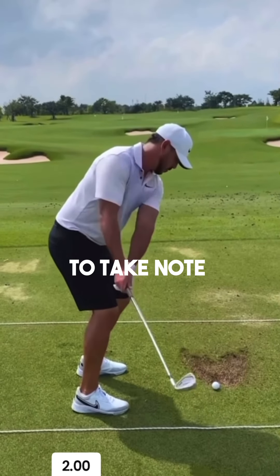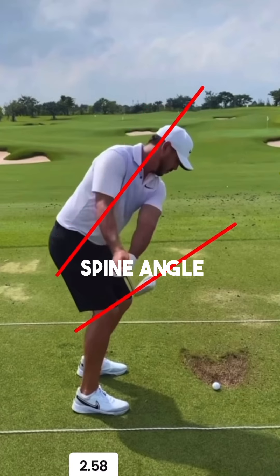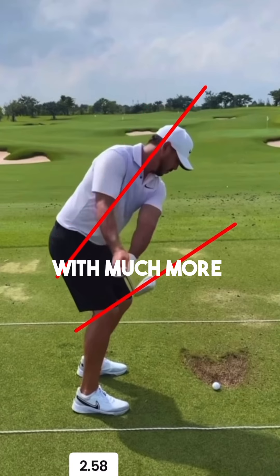From the setup to the takeaway, I want you to take note of how significantly close his clubface is relative to his spine angle. You won't see many players with much more of a stronger clubface than Brooks.